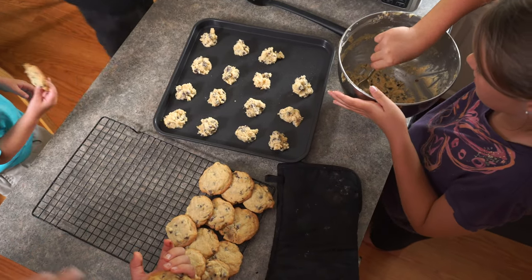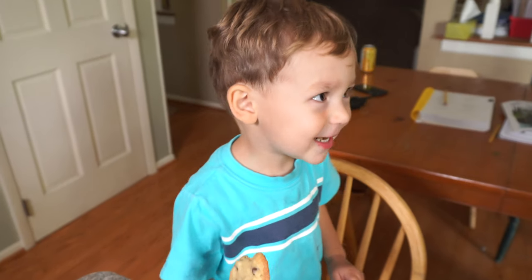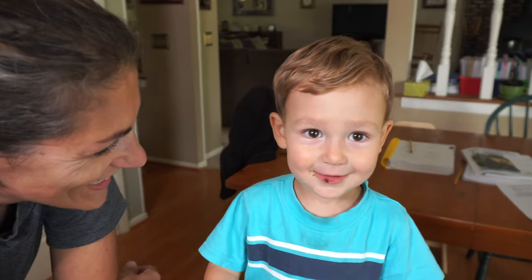No more cookies for you — I don't know how you got this many cookies. Did you steal another cookie? Yeah. You do a good job making cookies. Yeah, once we got the temperature figured out. Do you want more cookies? Yeah.